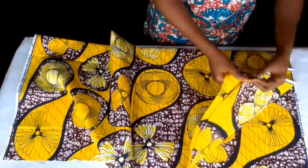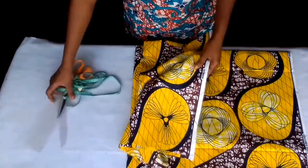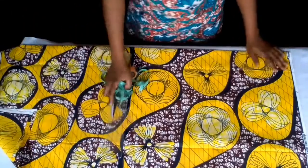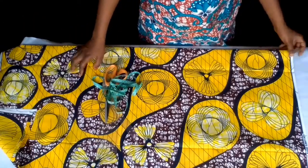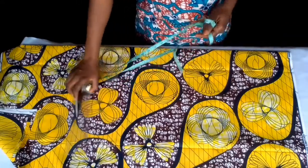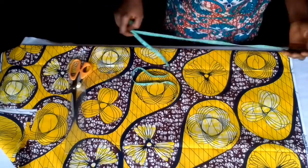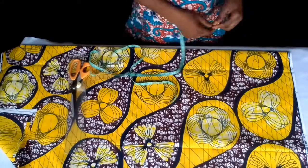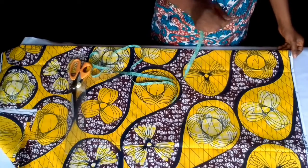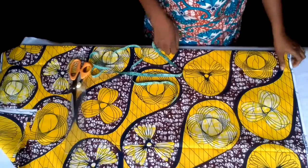I folded this fabric into 4 because I'm cutting both front and back together — it's an A-line gown, so there's no need for a zip. I'm using the hip, which is the biggest part of the body, to calculate my measurement. So 40 divided by 4 is 10. I'm going to add 1 inch, plus 10 — that is 11 — and an extra 6 inches to form that A-line.